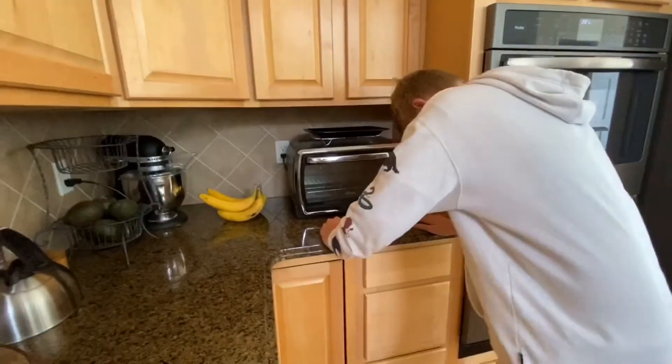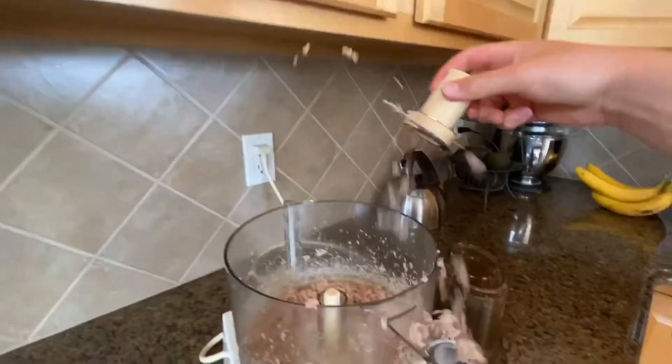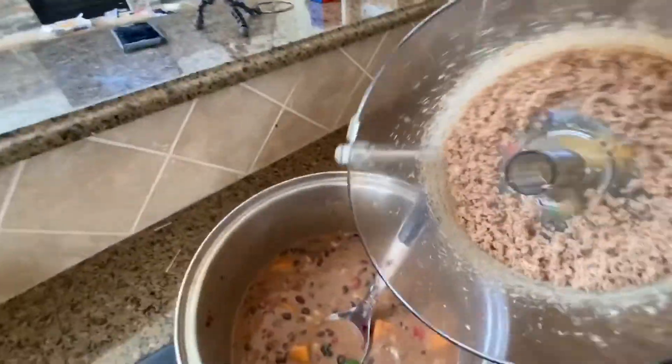Yum. Delicious. Don't puke. It smells good. No, it doesn't. It smells good. Oh no, now it's everywhere. Into the stew pot it goes.